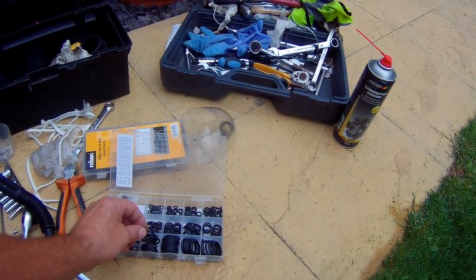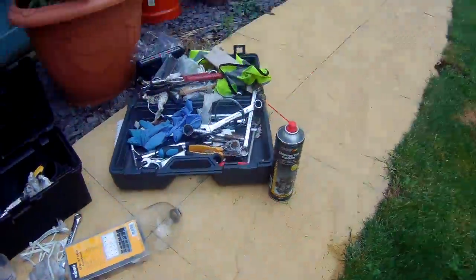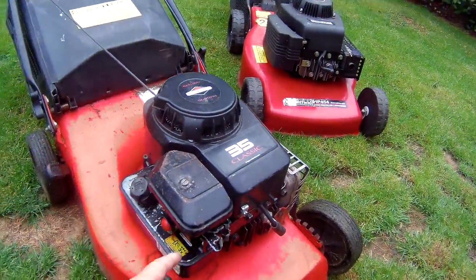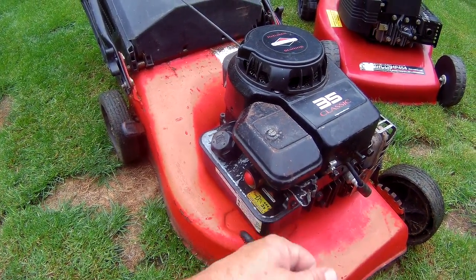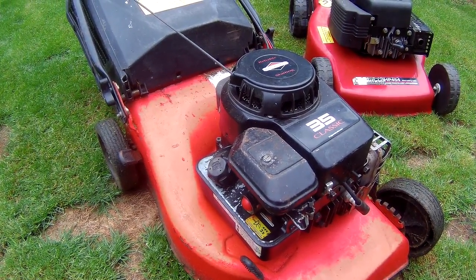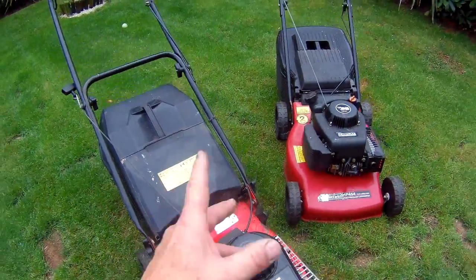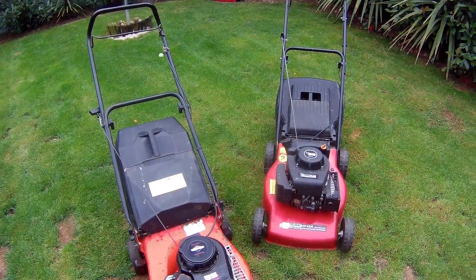Although this isn't the correct fit - it's a little bit oversized - we managed to get it in there, get the retaining clip back in, clean the fuel, cleaned out all the carburettor, put it back on, and it fired up first time. Absolutely brilliant.